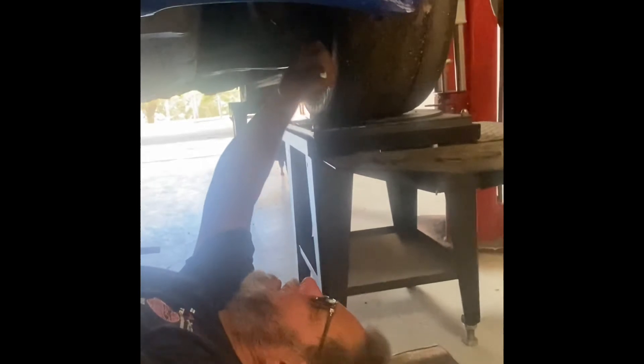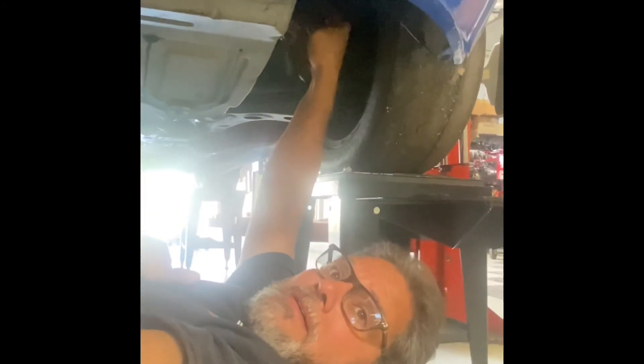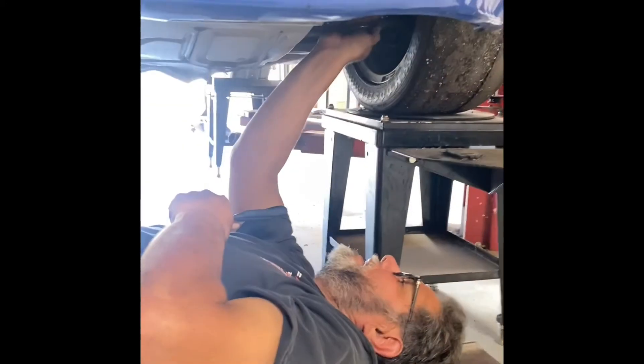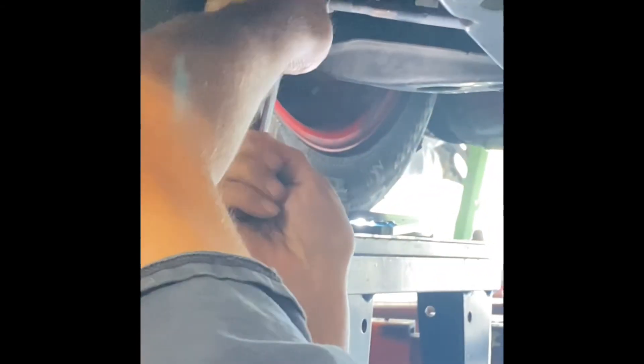Now I'm going to the other side. I'll crack loose the jam nut. Same thing — I want to try to match it. I'm at negative 1.6, I've got to come in a little bit. I can see it moving — there it is. I'm at 0.5 and then 0.7. So I'm at 5 and 5 up there. Now I'm going to go ahead and tighten up the jam nut.